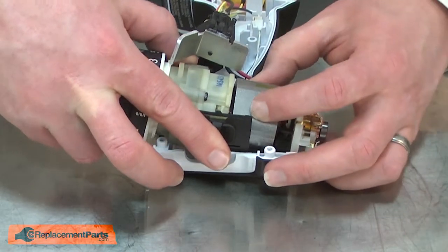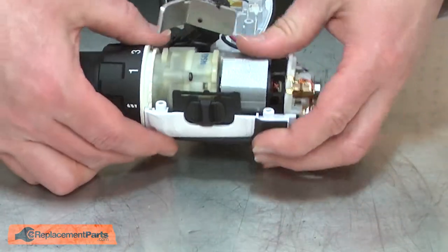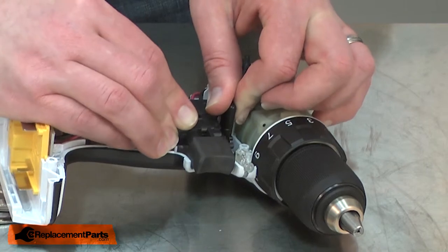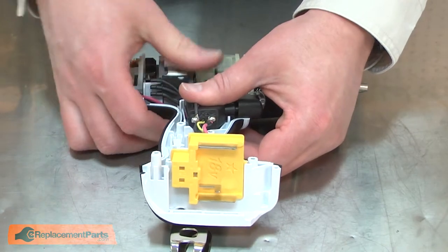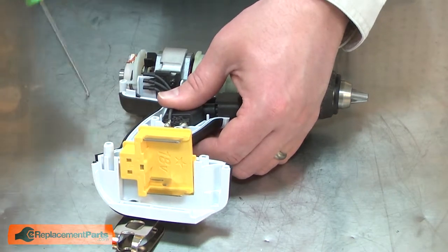Now I'll align each of the components and slide them back into the housing. Now I'll place the switch back into the housing. I'll make sure to align the direction selector with the forward reverse switch, reinstall the heat sink and make sure that all of the wires are tucked out of the way.